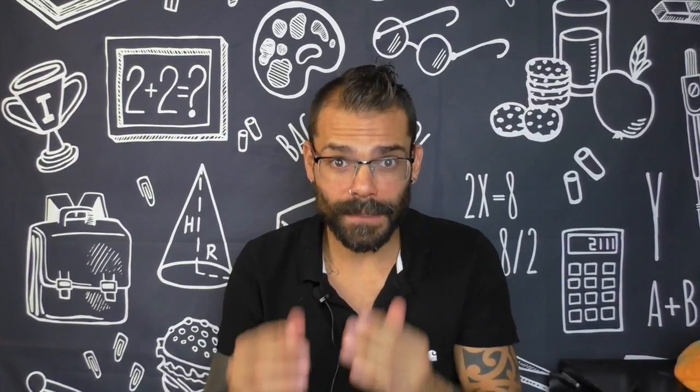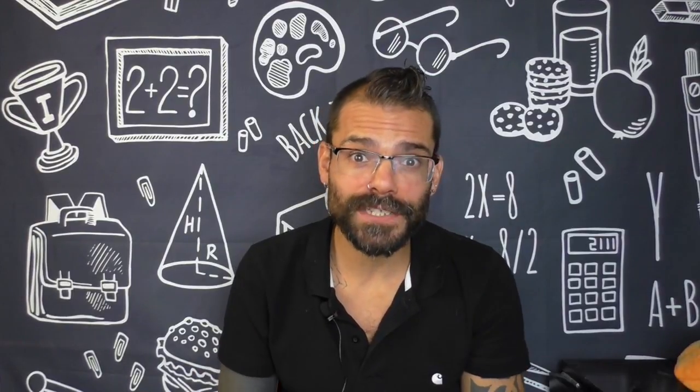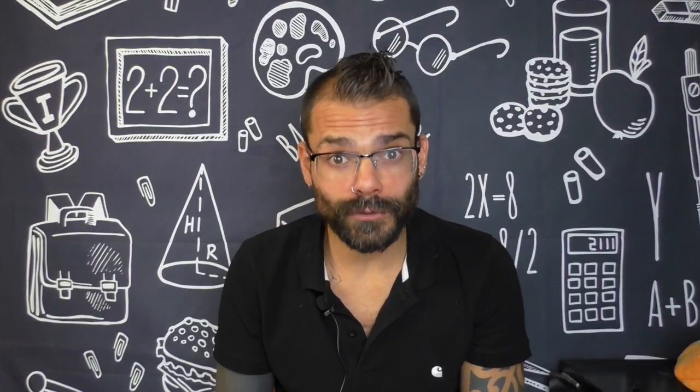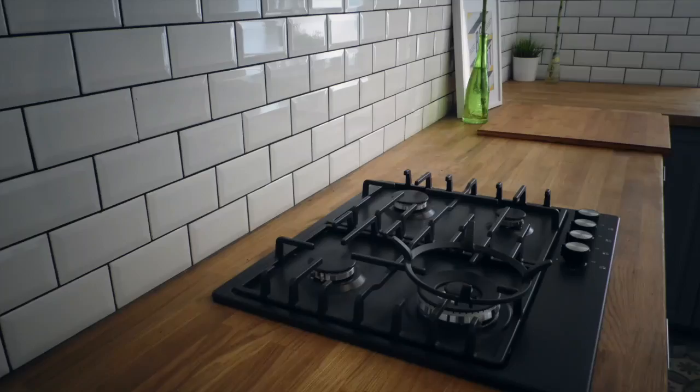Vous l'avez compris. Voilà, cette vidéo est bientôt finie. Merci pour votre visite. N'hésitez pas à partager, à liker, et à vous abonner aussi. Je vous laisse avec quelques images du chantier fini. N'hésitez pas à me faire part de vos retours. Je vous dis à très vite pour de nouvelles vidéos. Salut !